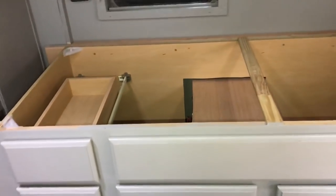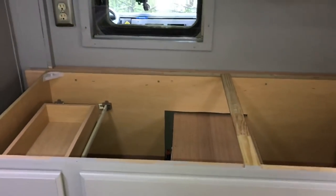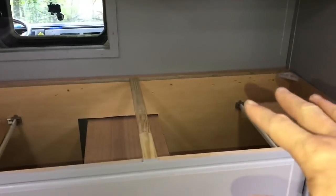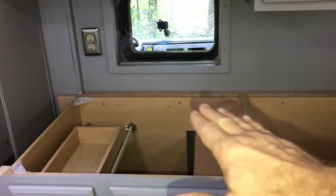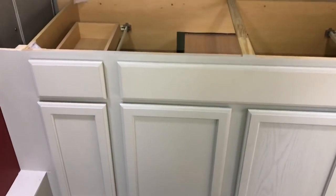What I've done is cut it at exactly 36 inches. That's going to allow this side to be fixed, where I'll put the sink, and this side will be on sliders where it will slide out and make into a desk. So that's the plan.